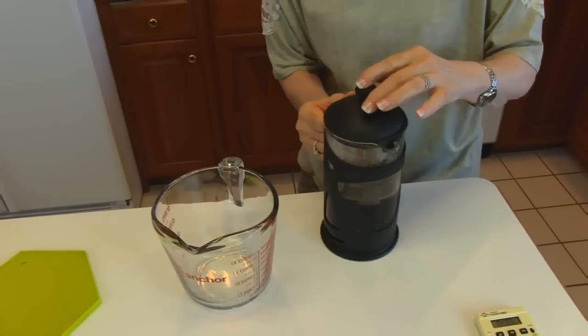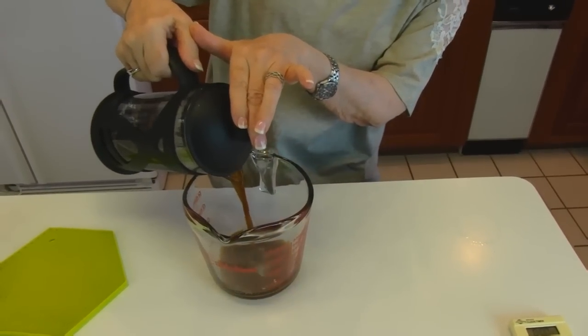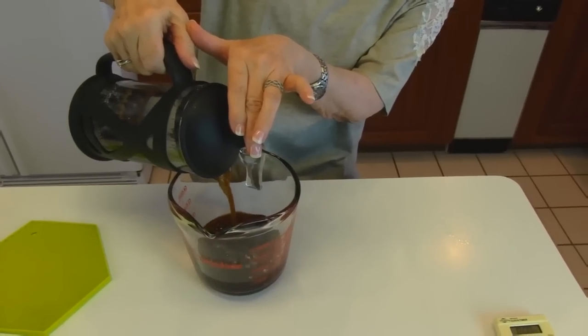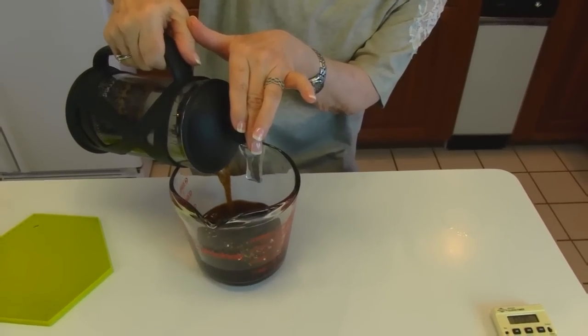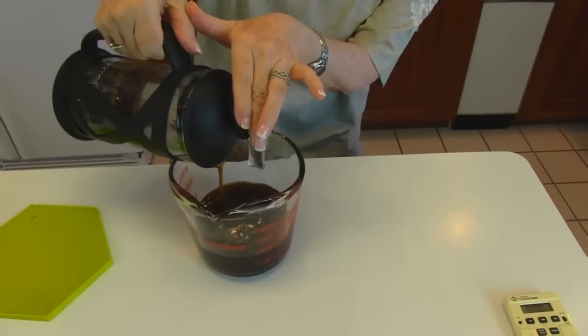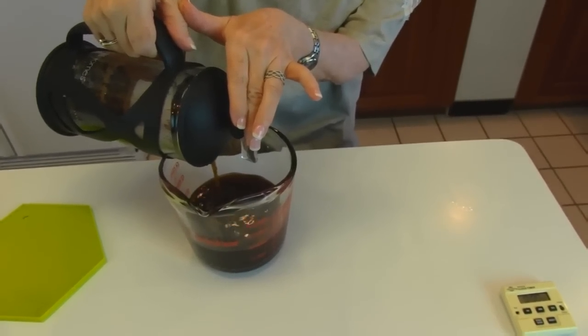After I've poured my cup of coffee, I want to immediately decant the rest of the coffee and put it into a container like this Pyrex measuring cup — something that can hold hot liquids. The reason I don't want it to sit in the coffee pot is that it will just get stronger and stronger as it sits.